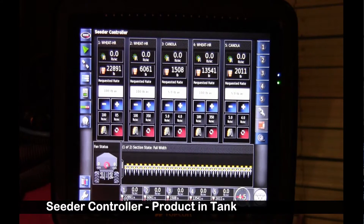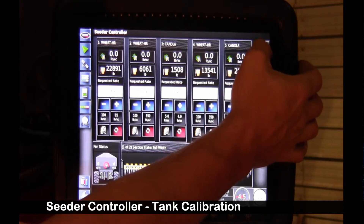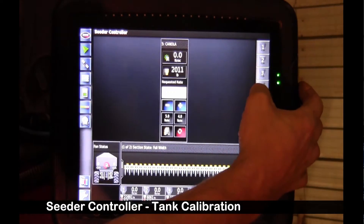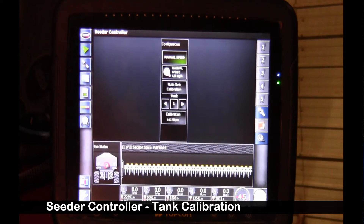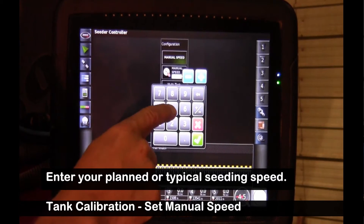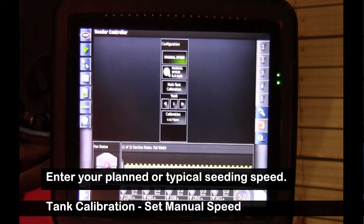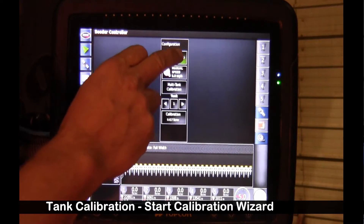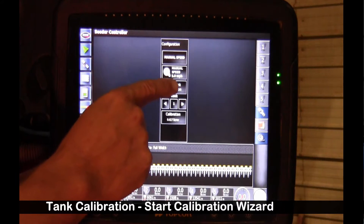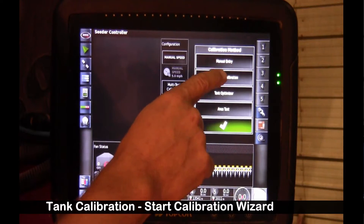I'm going to have a requested rate in there so we can verify operation after. We're going to go to a calibration screen before we exit. So I'm going to turn these tanks off and enter calibration. We have to have a manual speed set in calibration, so I'm going to select 5 miles an hour as a manual speed for our multi-tank calibration. And I can touch on multi-tank calibration — automatic calibration.